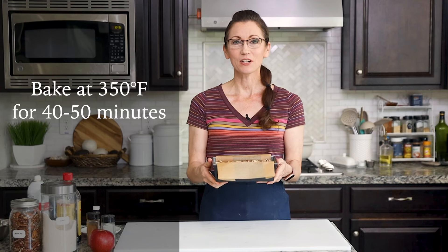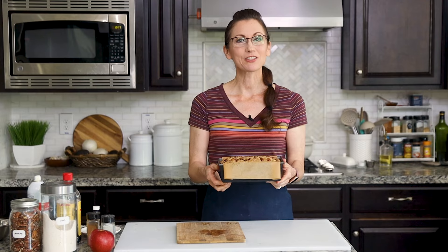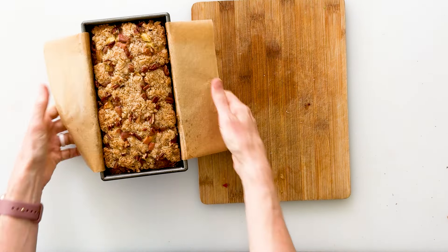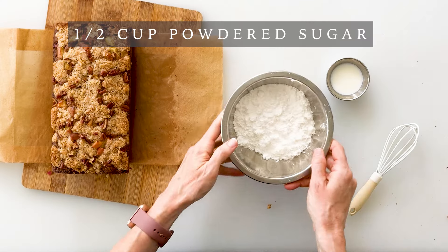That looks gorgeous and it's ready to go into a 350 degree oven for anywhere between 40 to 50 minutes, or until the top starts to turn a really light golden brown and a toothpick comes out clean. Here's our baked apple bread that I took out of the oven and allowed to cool completely — it is so beautiful, and you can see how easily we can lift it right out of the pan with our parchment paper.